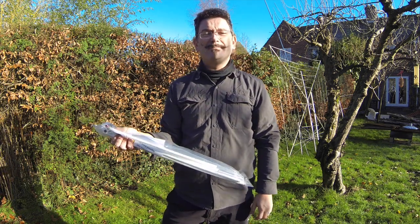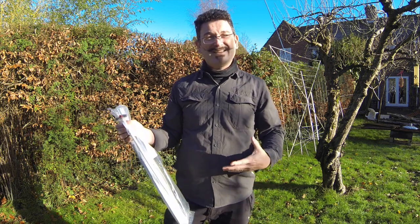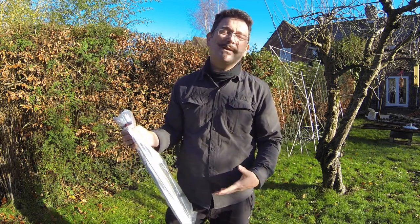Let me go and start building this, because it's come in a slightly kit form. I'm going to have to measure and cut the wires and build the antenna as a starting point before I can actually use it. So let's get building and see what we end up with.